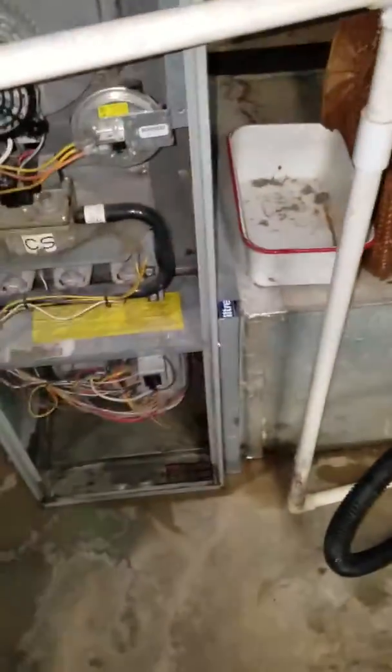20 by 20 by 1 filter. The drain comes down and runs right into the sump pump.